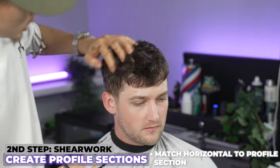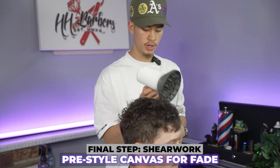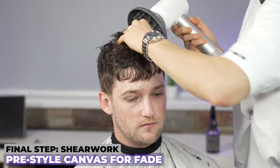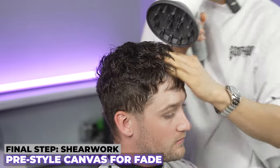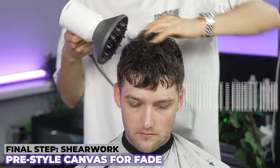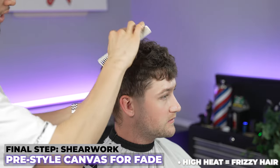Now we've got our top ready. I'm going to grab my diffuser and blow dry it — putting my hands through, scrunching it, and grabbing it forward until it's all the way dry to create that nice texture. I have it on the lowest setting; if you have it too high it's going to make everything frizzy. Now that I've dried it, I've got my nice texture on the top.